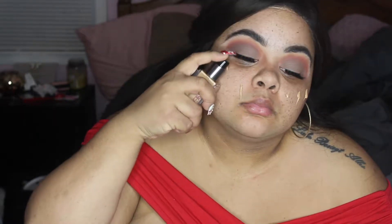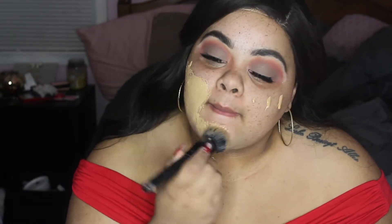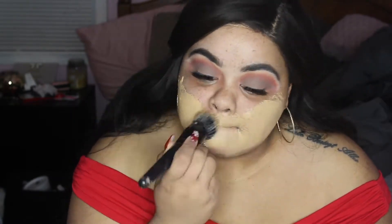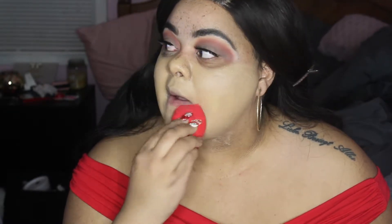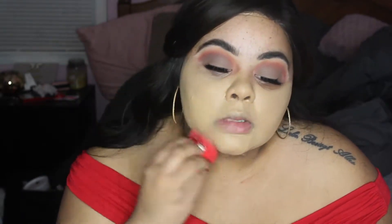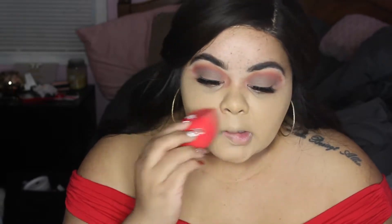Now I'm taking Macchiato from Huda Beauty — the Faux Filter foundation. This is my first time ever using it and I am loving this foundation; I even love the smell of it. I'm going to first blend this in with a Sephora brush just to put it where I want it, and then I go in with a Morphe damp sponge and start packing that into the face. I like to use a brush first and then the sponge because the brush doesn't take all the product.